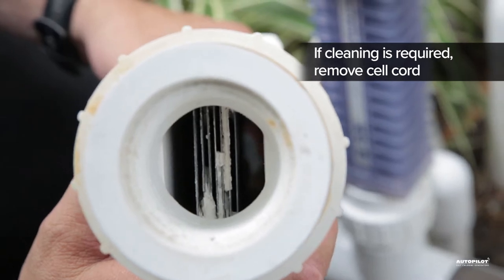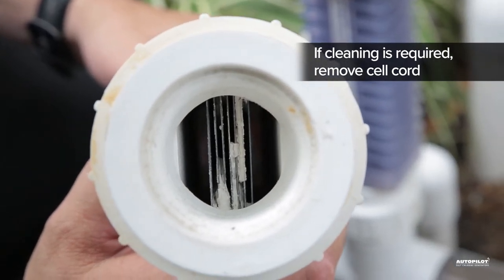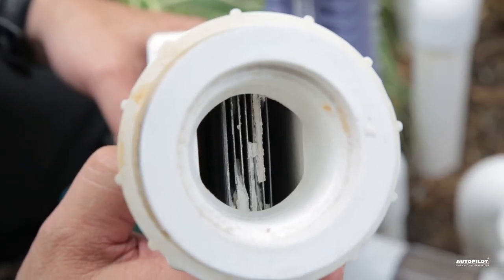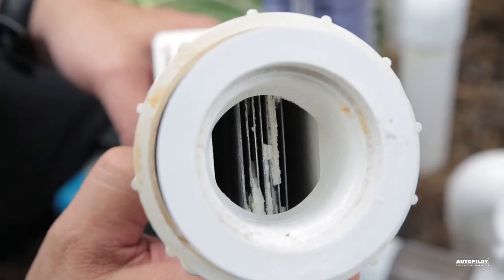Remove the cell cord. Never touch the cell blades with anything harder than your fingernail — no screwdrivers, wood, sticks, or hacksaw blades. Scraping the cell blades will damage the coating and ruin the cell.